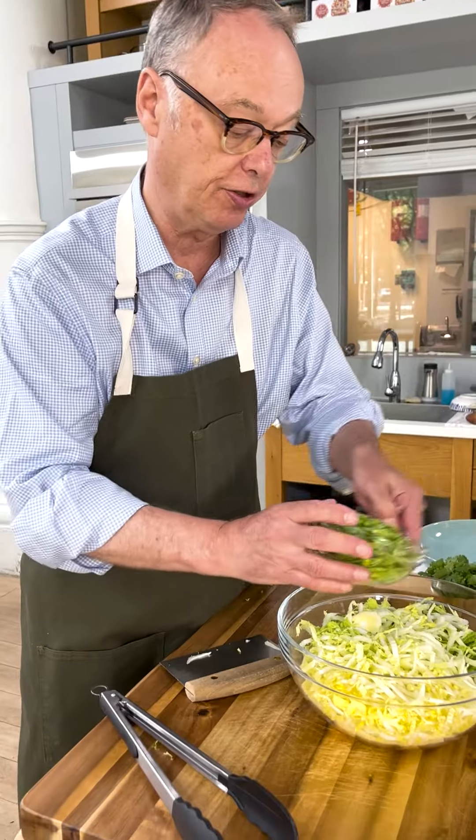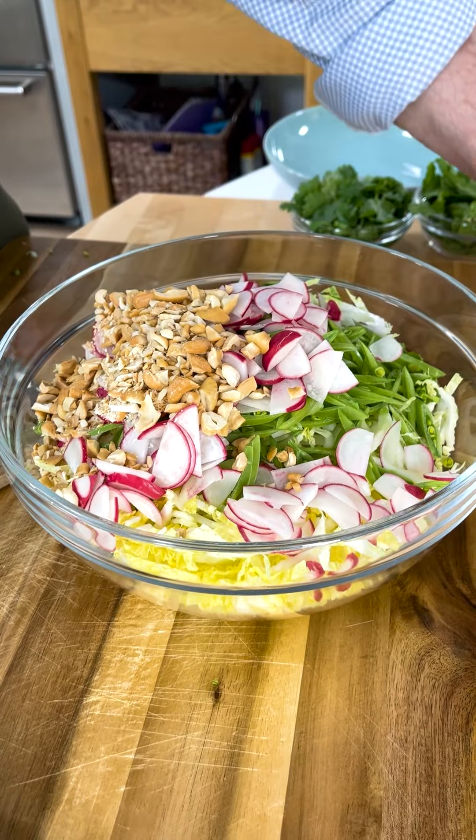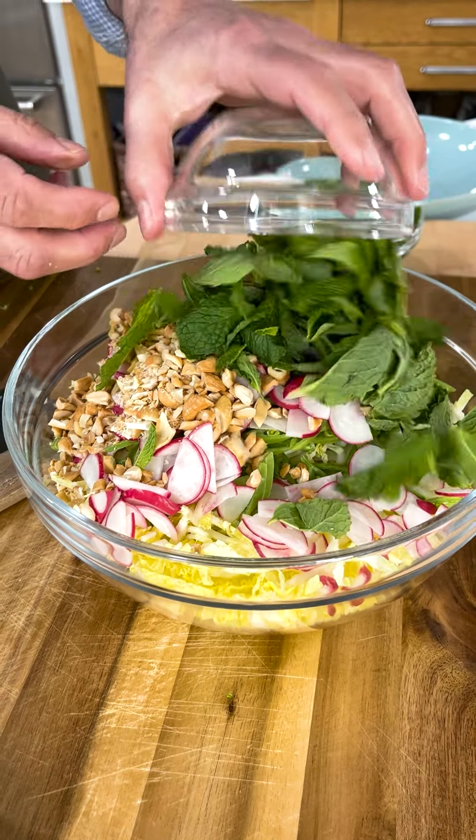Cabbage in the bowl, sugar snap peas, radishes thinly sliced, cashews — you could use peanuts if you like — mint and cilantro.